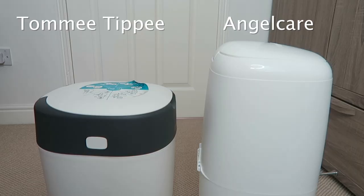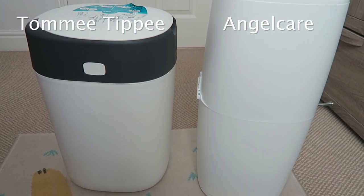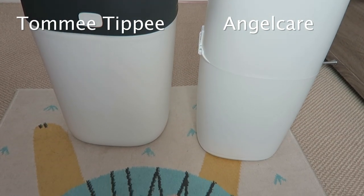In terms of visual designs, they both look really nice. My favourite is the Angel Care bin because it doesn't smell at all and I think that's the main thing. You can put so many nappies in there and you don't really waste any of the liner when you do it.